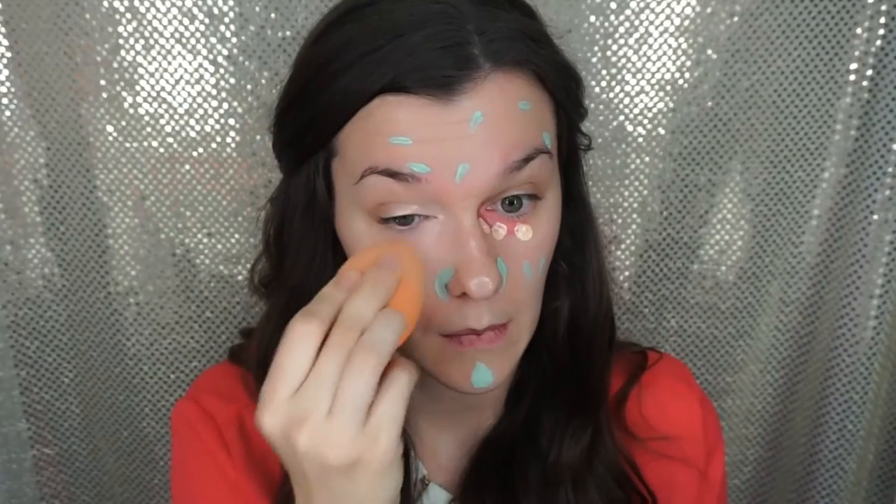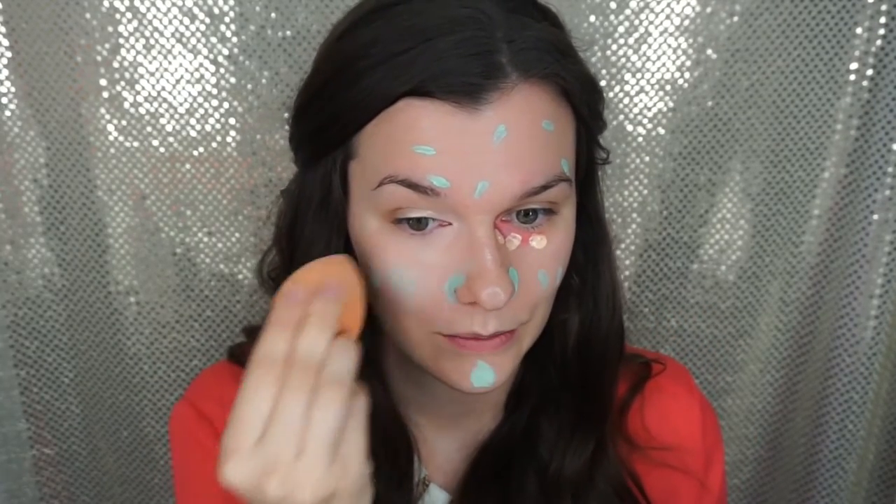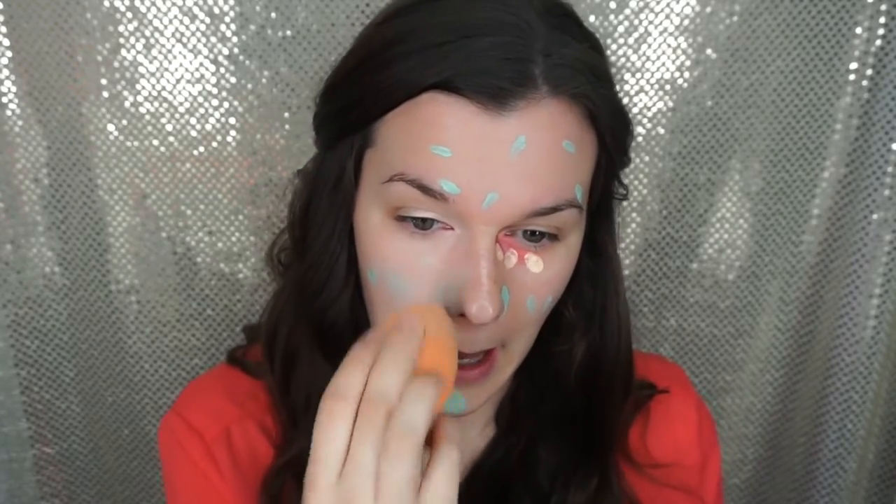So I have to use orange concealer to cover it up because it's not cute. Now we're going to be using a Real Techniques damp beauty sponge and blending this out on the face to make sure it is nice and blended so that when we put our foundation on, it will go on smooth.